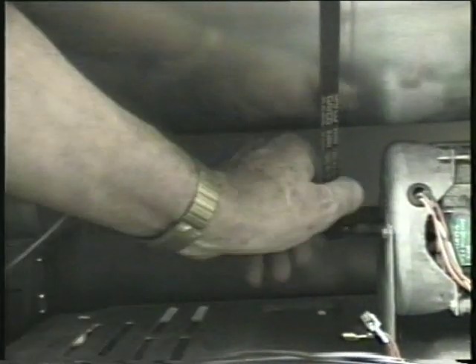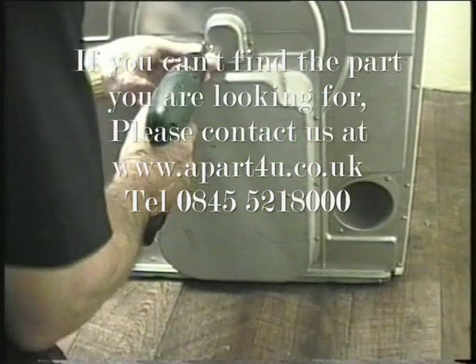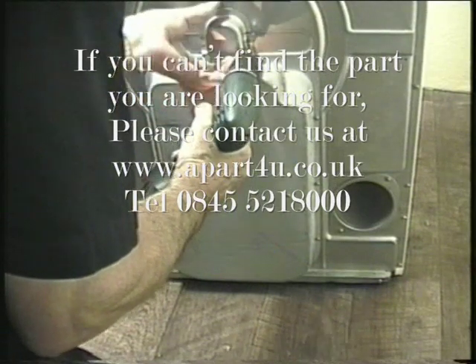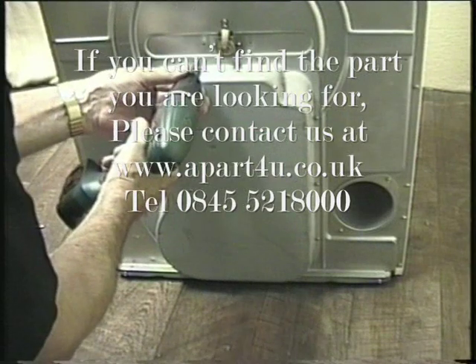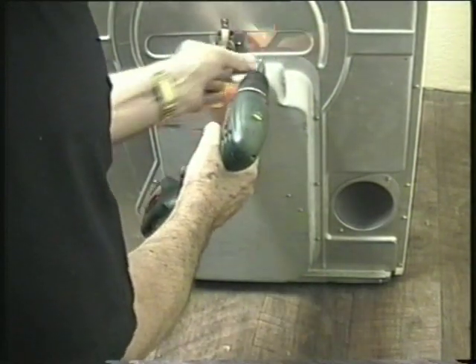The belt will come off easily enough if you just ease it away from the motor while turning the drum. The next step is to remove the bearing cover and then undo all the screws on the heater cover. If you are doing it by hand it is a very tedious job, but remember to continue segregating the screws, although the ones on the cover are all the same size.